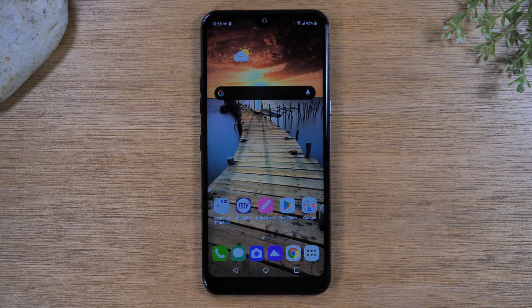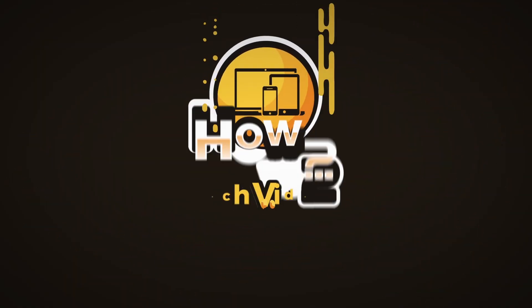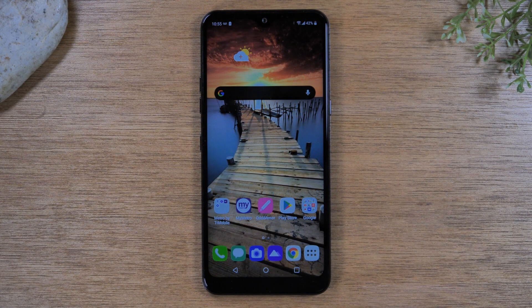In this video we're going over how to soft reset your LG K51 if the screen freezes. Hey everyone, thank you for joining us today.